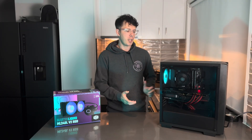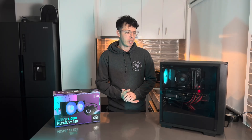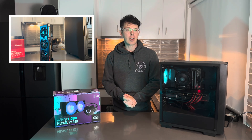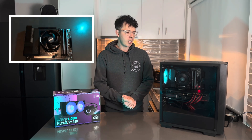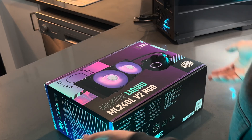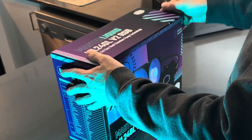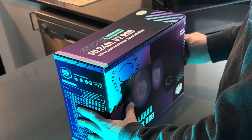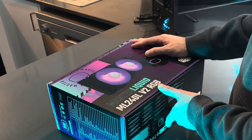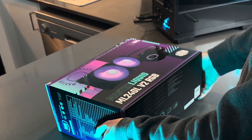We're going to be installing this into this computer here, which is currently running a stock Stealth cooler that came with my AMD CPU. This is my flagship high-end budget monster PC. It's a 7900 XTX build with a 7600 AM5 CPU. First impressions when I received this — the packaging is really nice, it feels quite premium. Being the most affordable Cooler Master dual fan AIO, there's definitely no disappointment buying on a budget here.